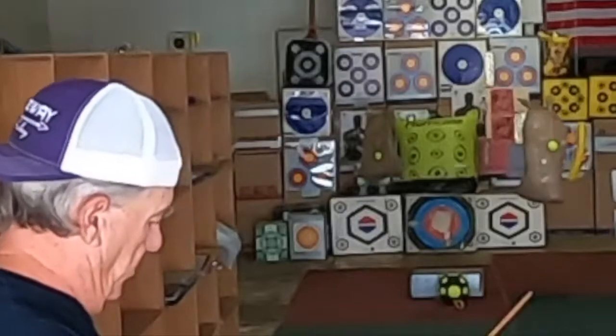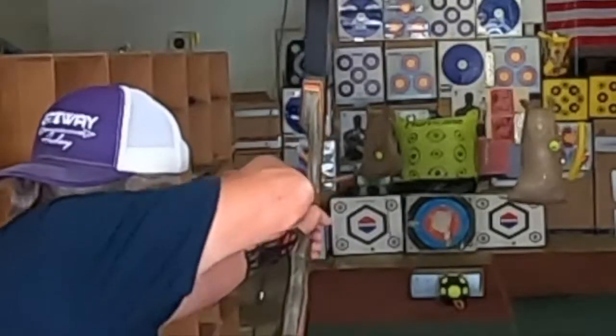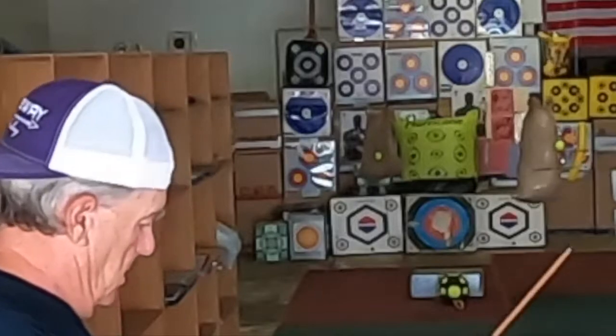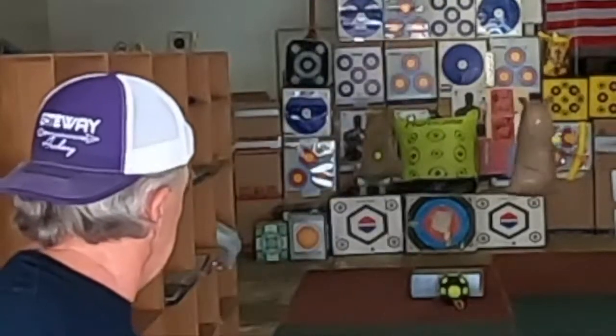Now if we get another arrow, I'll loosen you real quick. Pretty close. I might give one more shot. That's pretty close.